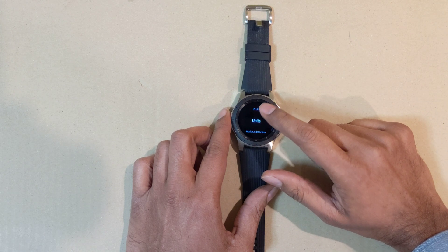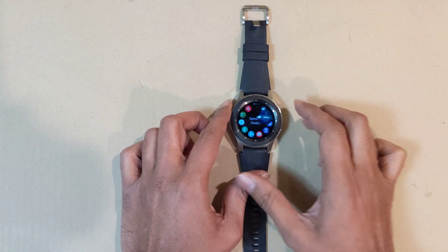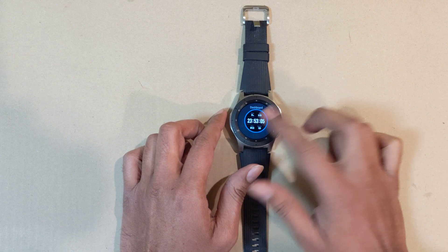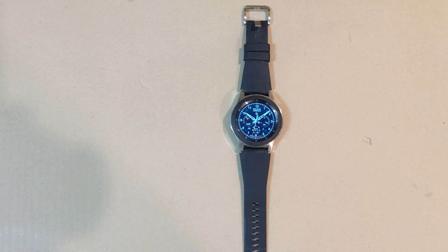Anyway, I hope that helped. Please be sure to like and subscribe if this helped you. Let me show you one of my nicer watch faces, and I'll end the video with that — thank you very much.